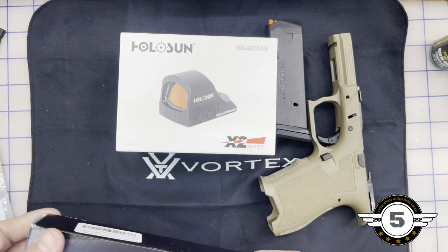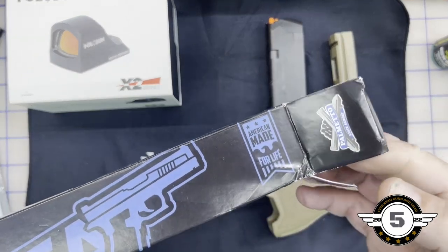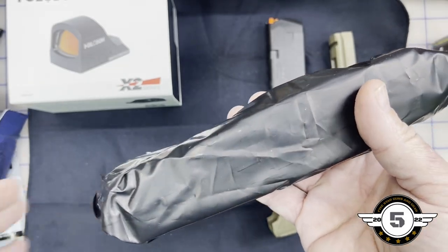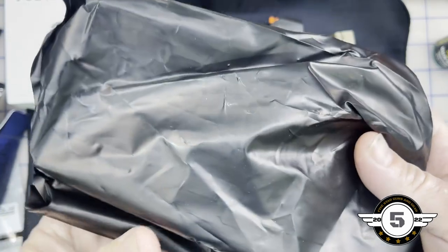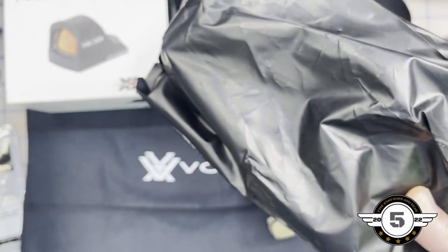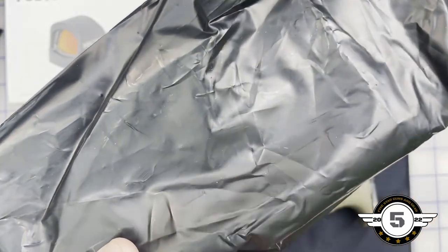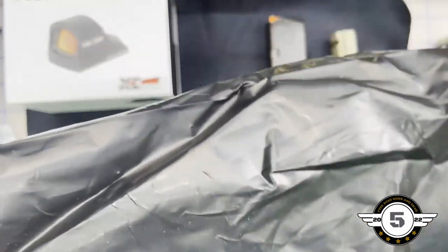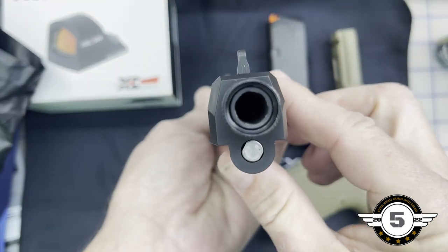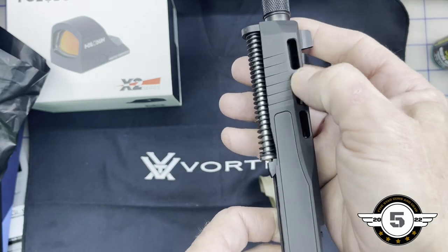Let's go ahead and take a look at the slide assembly — it is a complete slide assembly. I already took it out and took a look, and I'm not pleased overall. There is one issue I'll show you in a minute. It does come in a little package — they had a box but no bubble wrap, though that wasn't a big deal. This particular one is the PSA Dagger RMR-cut carry slide assembly with beveled sides, slide serrations, and cutouts in the slide to lighten it up.